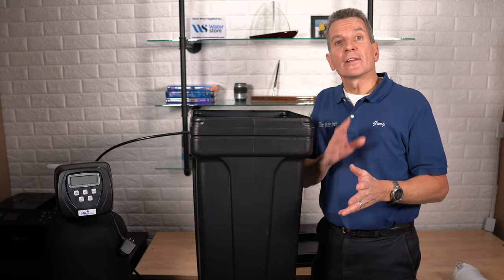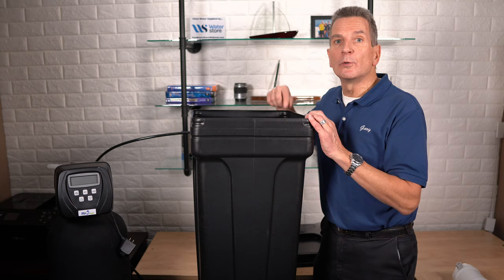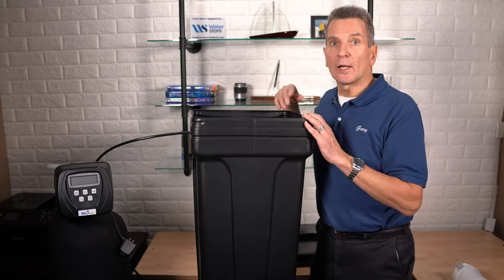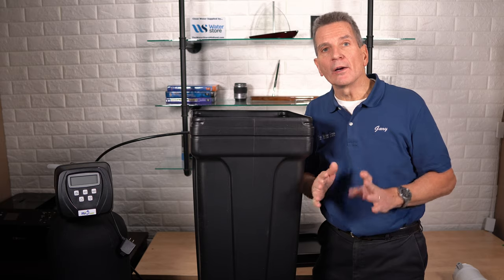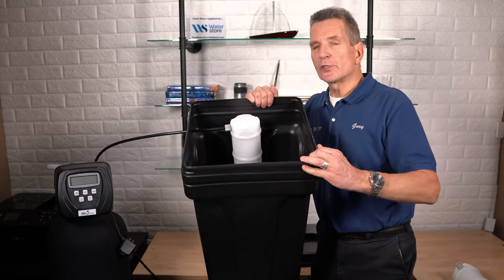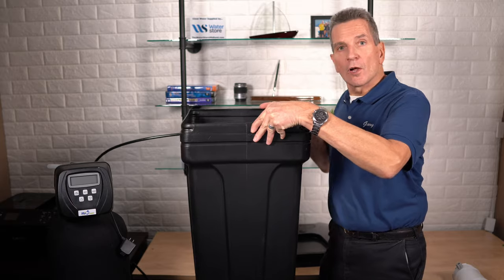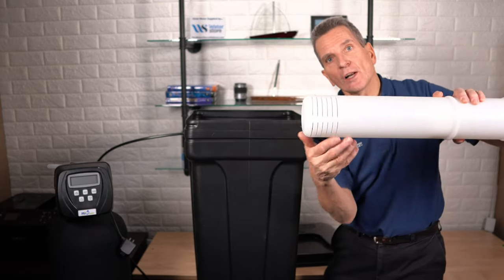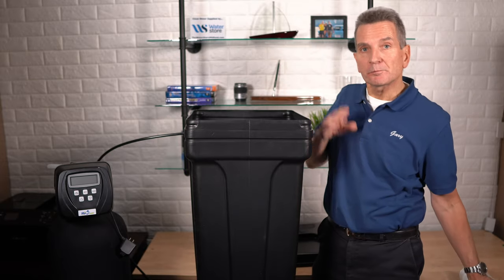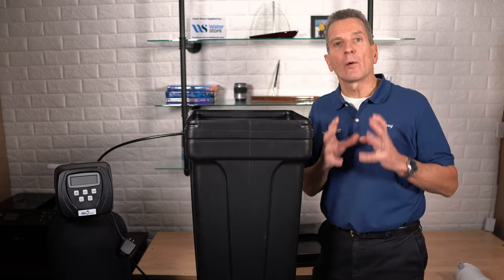Water is what we want to use to remove that salt clog, since water flows into the brine tank and absorbs the salt. If there's any standing water inside, use a shop vac to suck it all out first. Then get about three gallons of the hottest tap water you can — not boiling, just hot from the tap — and pour it in right around the brine well. The goal is to dissolve the salt around the brine well and free up those slots. Once you've poured the hot water in, go away and let it sit for a day or so, because it takes time for the water to absorb the salt.